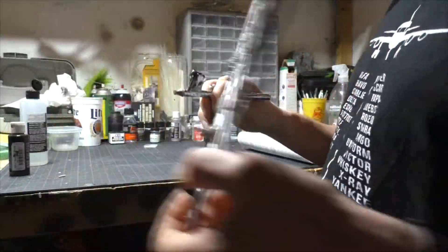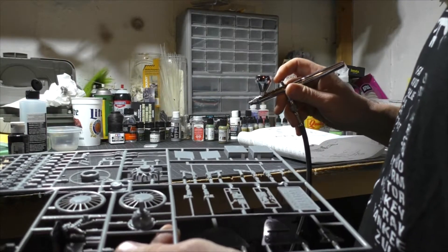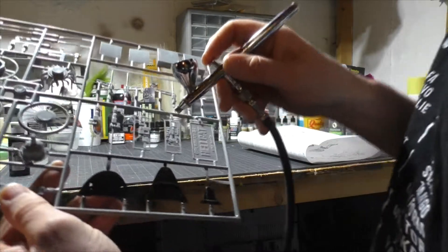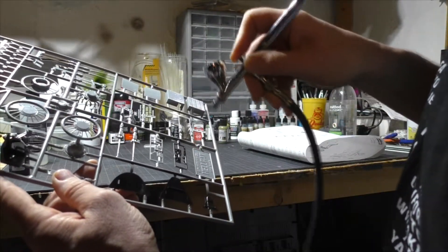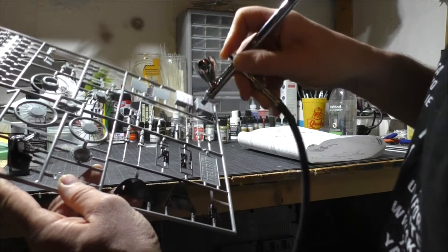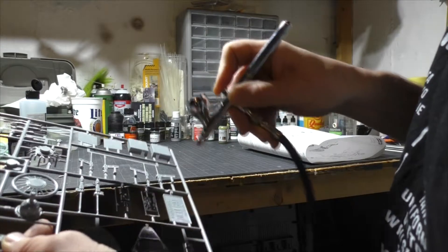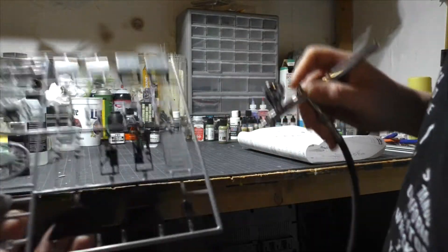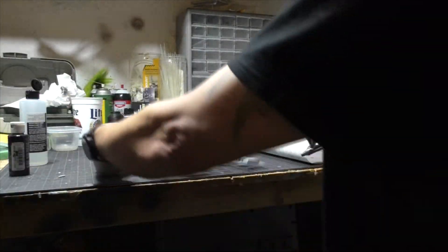I don't know what I'm gonna do with the cylinders yet — I don't know if I'm gonna go with black on those. The instrument side panels too — I'm also gonna give those a light little coat of black. They don't have to be perfect, all you got to do is cover. Now I'm gonna let that dry.